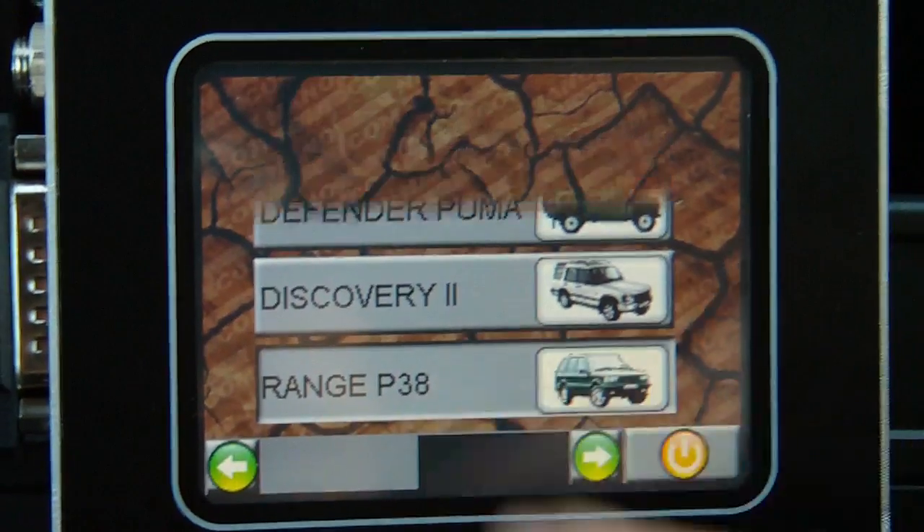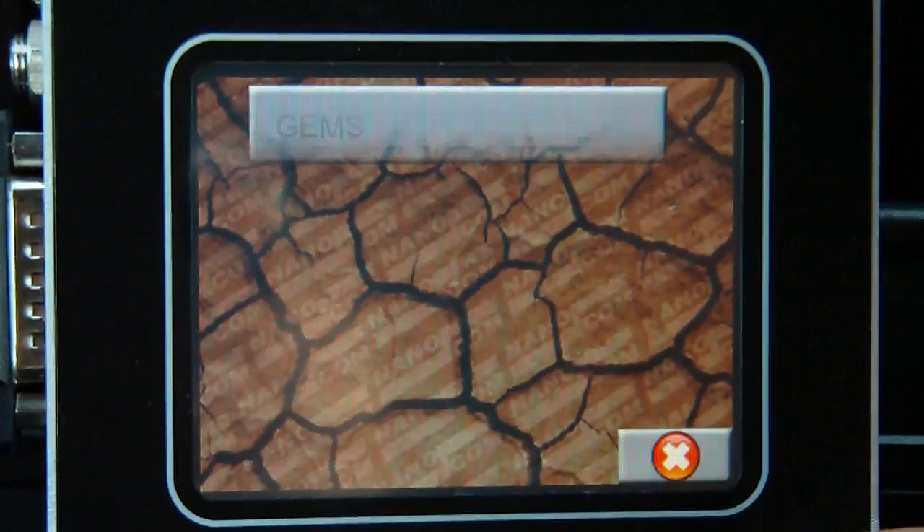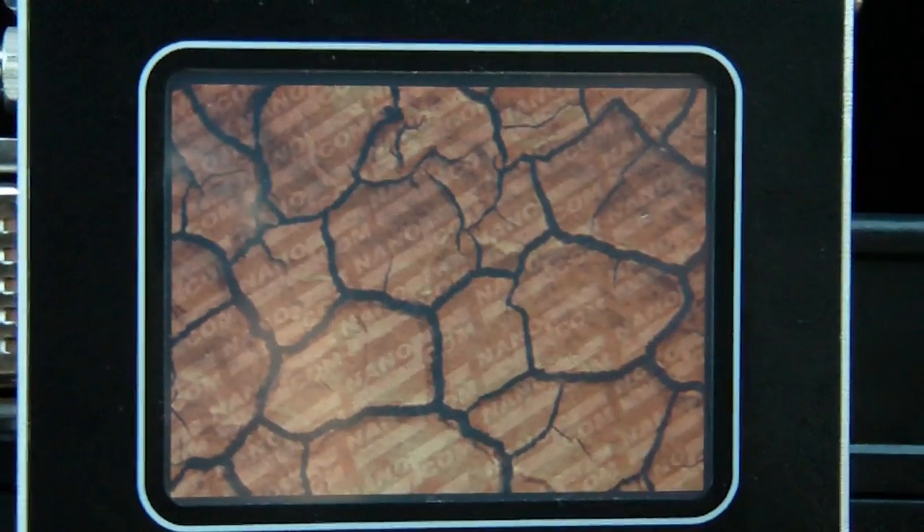We're going to be demonstrating this new Range Rover P38 function on this Danicom Evolution 2, going to the engine management and we're going to demonstrate the GEMS petrol engine management.